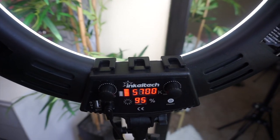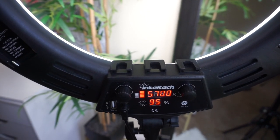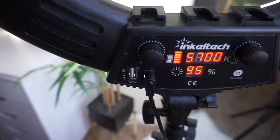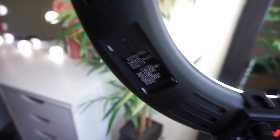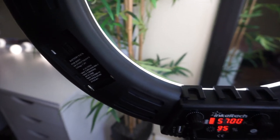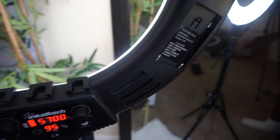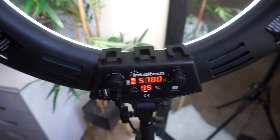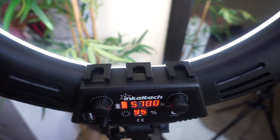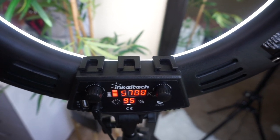Here's the back of the ring light — you can see it shows you what lighting settings you have. There is a USB port right here, and then there are two slots for batteries. So if you want to use this outside and you don't have a cord, you can put batteries in the back and it will be cordless — though the batteries do not come with it. And then these are your slots for your camera or your phone.